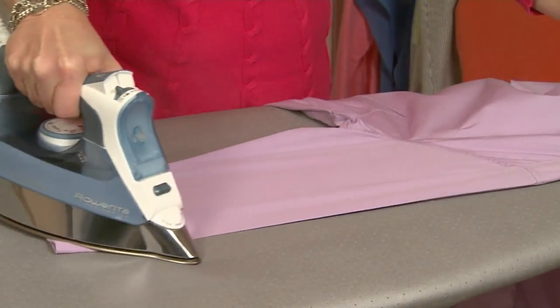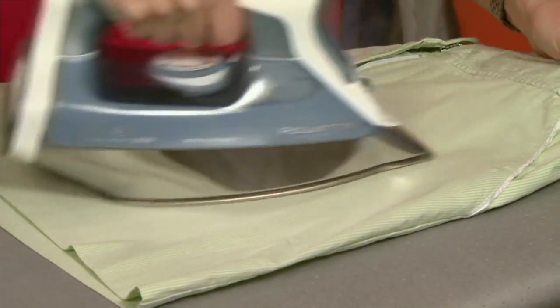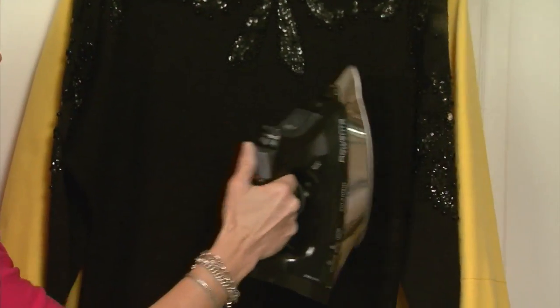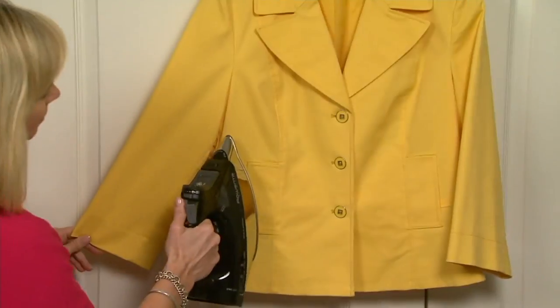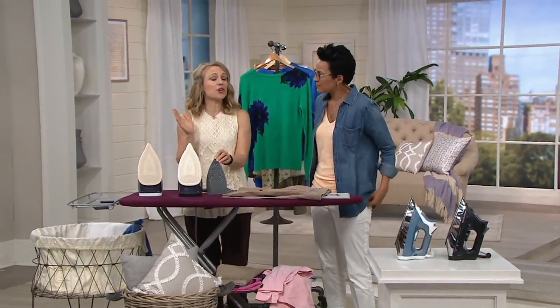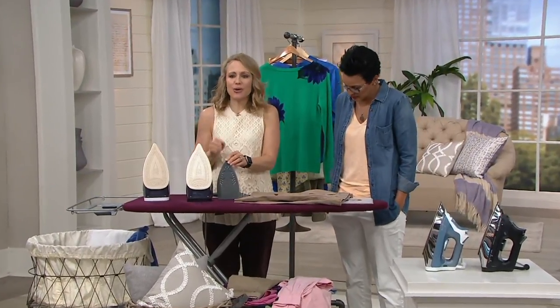I ironed my clothes probably starting at age 12. I ironed my sweatshirt. I did go to parochial school and had a uniform — we were supposed to wear crisp white blouses, which we did, and we had pleats in our plaid skirts, which we did. I've just loved ironing since the beginning of time. And whether you love ironing or you hate ironing, this is a perfect tool to have because we all have to do it.